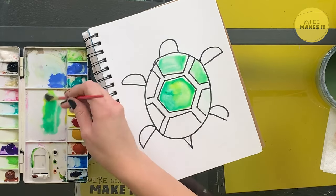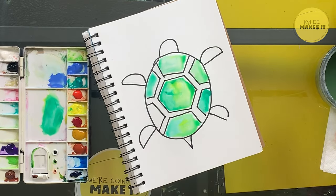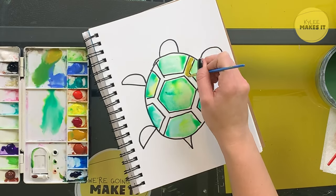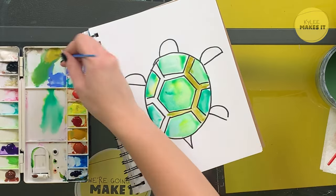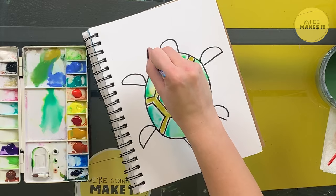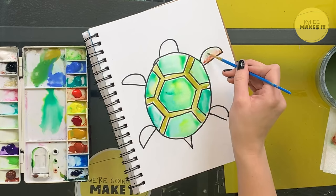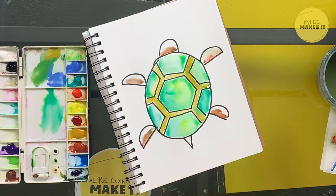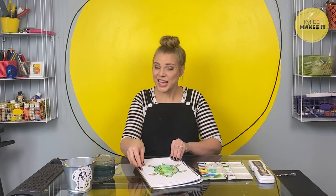A semicircle for the head, semicircles for the flippers, and last but not least a little triangle for the tail. I've learned a lot about sea turtles since we've been home — we've checked out sea turtle books from the library. My favorite thing is that they lay their eggs in a nest in the sand, and when the eggs hatch the little tiny turtles come out and run into the sea. Sea turtles are also different from land turtles in that they don't go into their shells to keep safe.